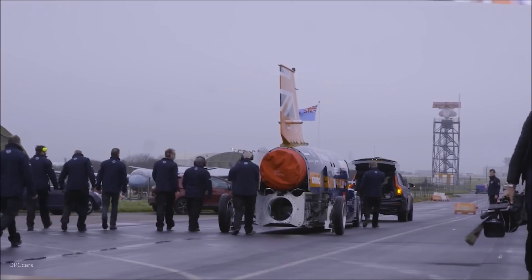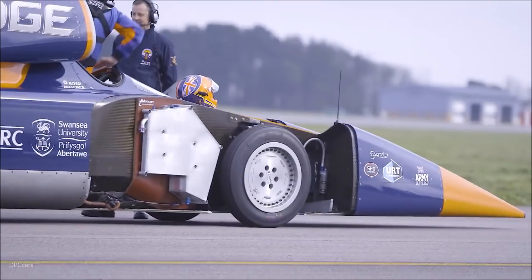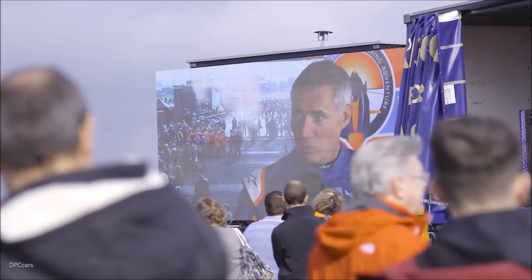We're going to run the car down the runway twice and go to 200 miles an hour. We can't get any faster — first of all we've got to stop on the runway, and secondly we're using rubber tires which are only really cleared to just over 200. The great thing is it's an opportunity for people to see the car, feel the car, get the noise — and have a really exciting day around it.